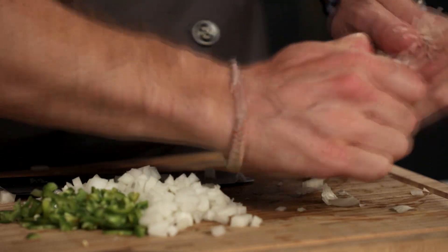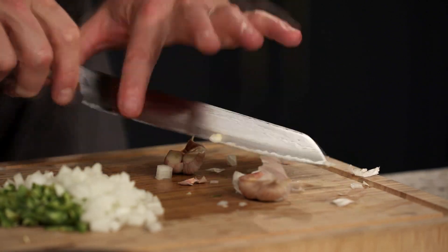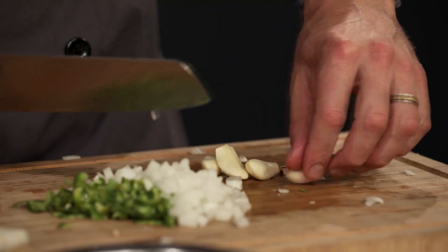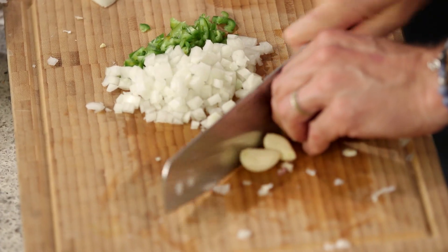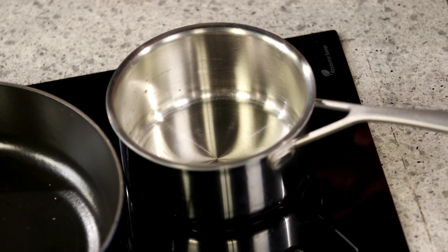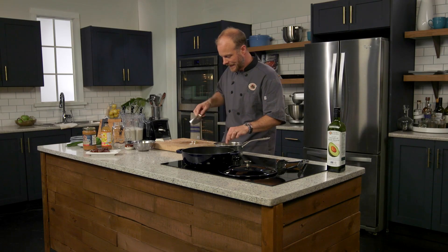So we've got our onions, jalapeno, and just a few cloves of garlic. We'll crack those open. You can use the side of your knife — crunch down like so, remove those stem bits, and slice away. I'm slicing the garlic a little bit thin, just like I did with the jalapeno, so we can enjoy nice lovely bits of garlic in our sauce. Now that we've got some heat on our pan, let's grab our avocado oil, which is great for higher temperature cooking. In goes the jalapeno, the onion, and the garlic.